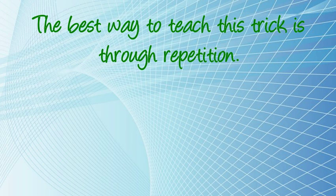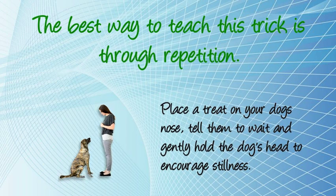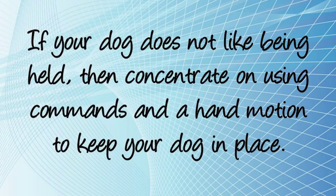The best way to teach this trick is through repetition. Place a treat on your dog's nose, tell them to wait, and gently hold the dog's head to encourage stillness. If your dog does not like being held, then concentrate on using commands and a hand motion to keep your dog in place.